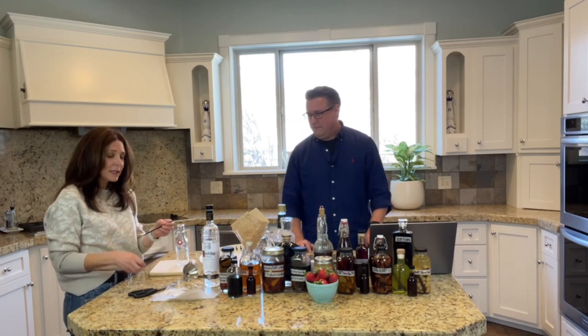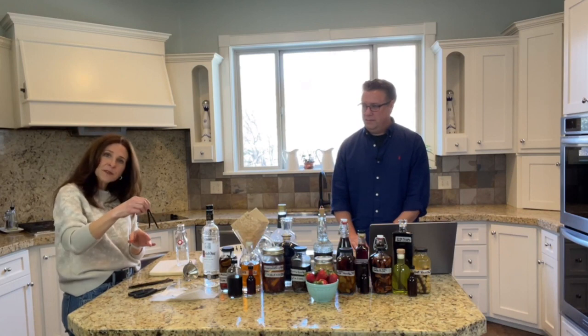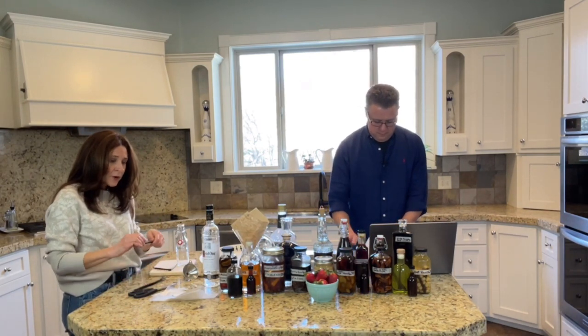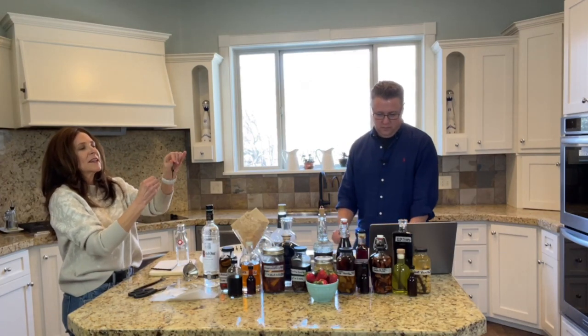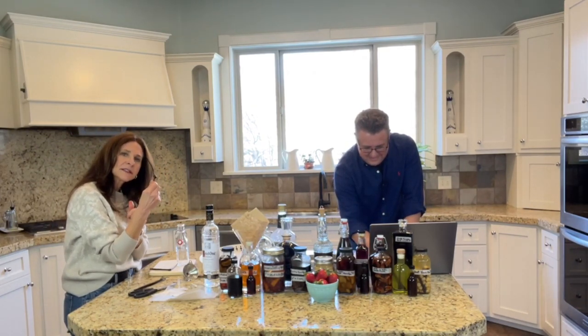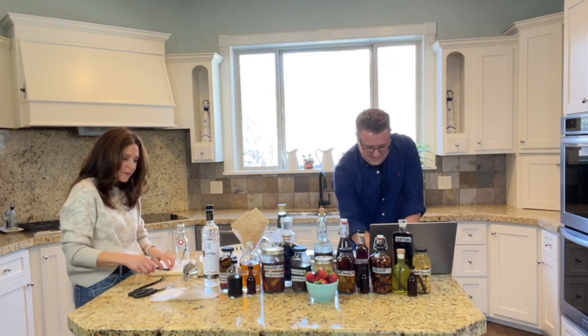So you get to pick. If you want to keep them whole, in this jar you can just fold them down and put them in. Or you can cut them in half, or you can tie them in a knot. So easy. They stay down in there and you get to keep all the caviar that's still inside. You get to do just about anything you want, which is what I love about this.